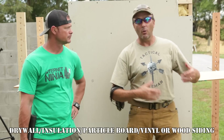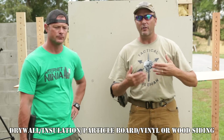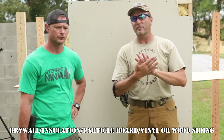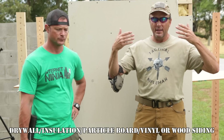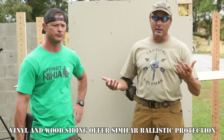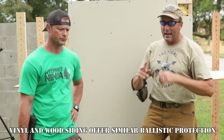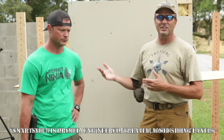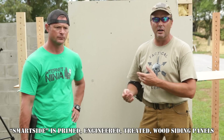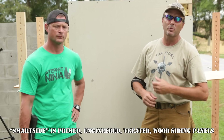This next wall is the exterior wall of a lot of houses — drywall on the inside, two-by-four studs, insulation, particle board, and then either vinyl siding or exterior wood paneling, which is common on a lot of American homes. Because this video is going to be long, we're only shooting this with the two most common rounds — 9mm and buckshot. The 556 and slug are obviously going to burn through it.